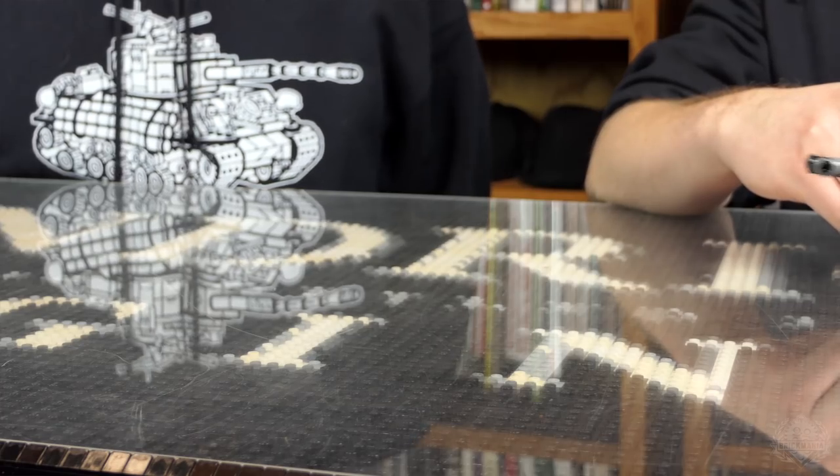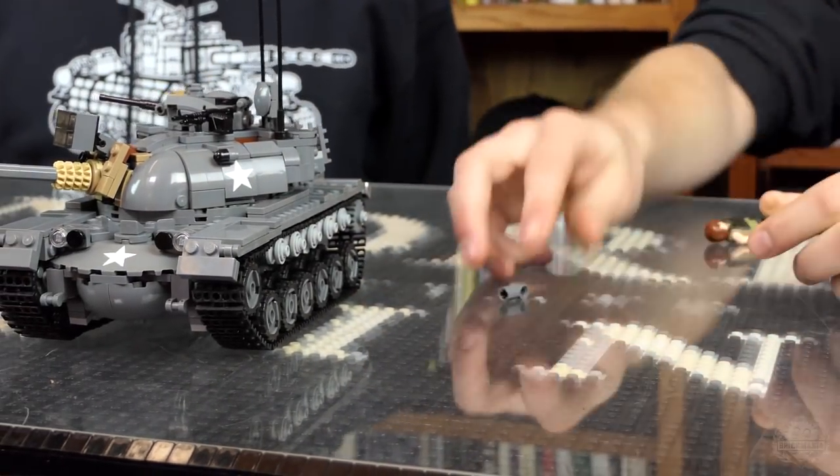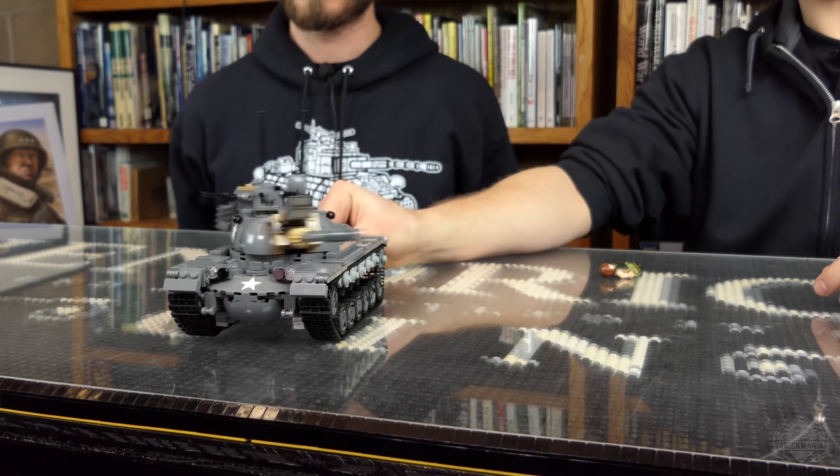You know they drifted tanks in Vietnam? They call that the Saigon Drift.